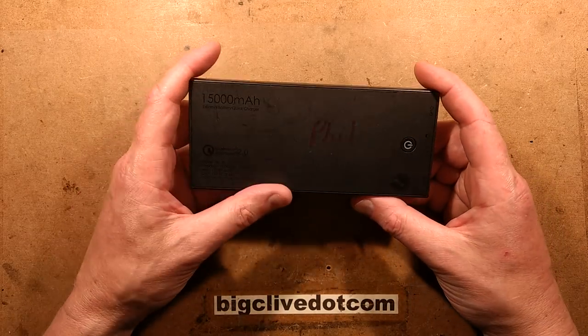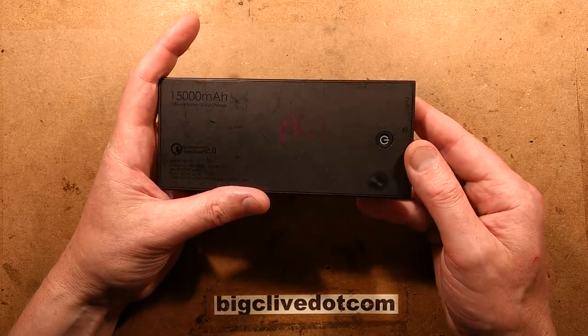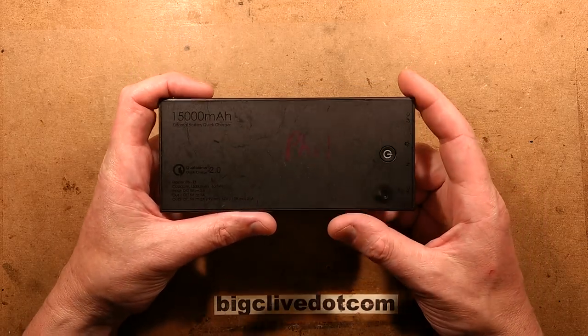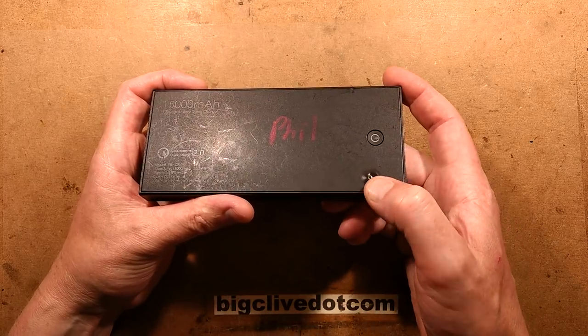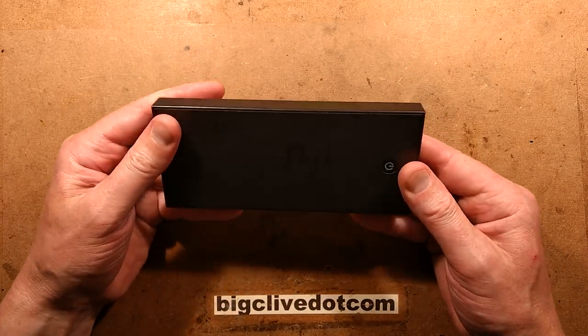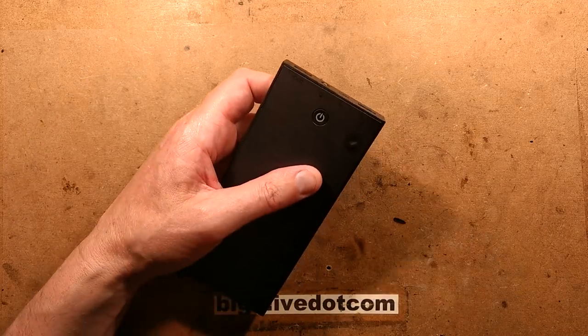A rather chunky 15,000 mAh power bank by Aukie. This was sent in by Phil, who was rudely awoken one night by the smell of this basically going out in smoke. It's all melted here. He sent it to me for analysis so we could take a look inside. Let's see if we can open this.